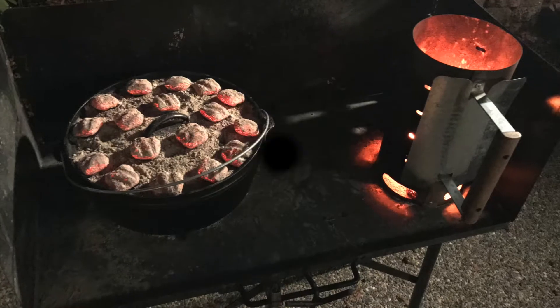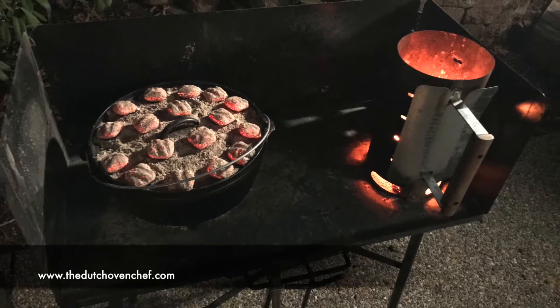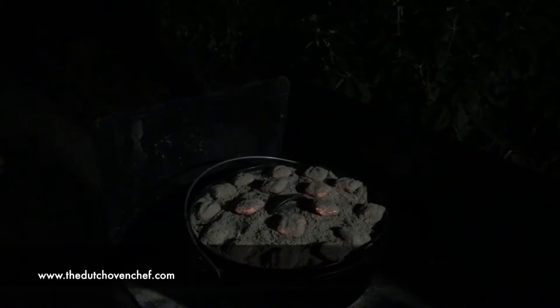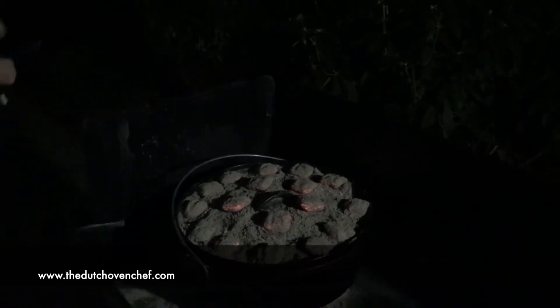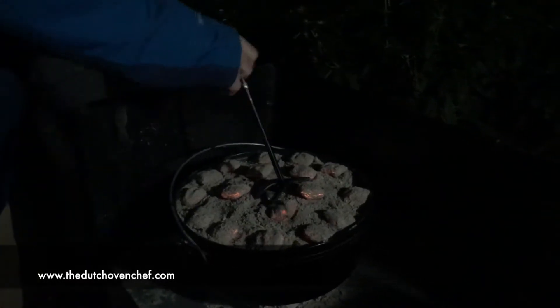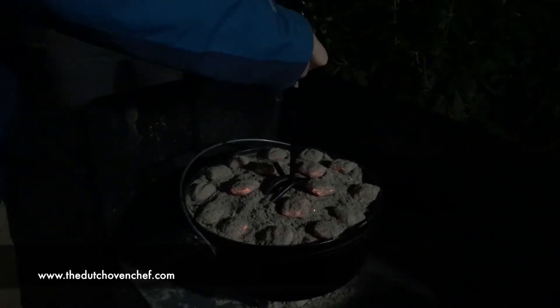Alright guys, here we go — this is French bread in the Dutch oven. Let's see how it looks. We're gonna do a reveal here — big reveal.